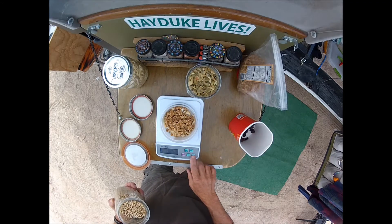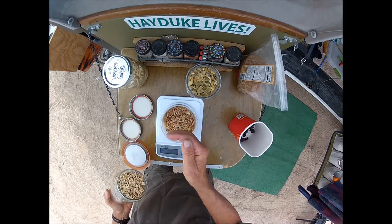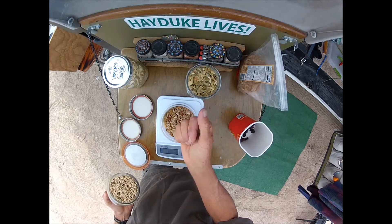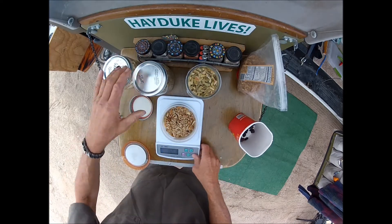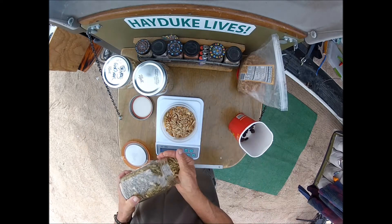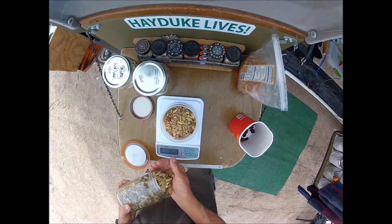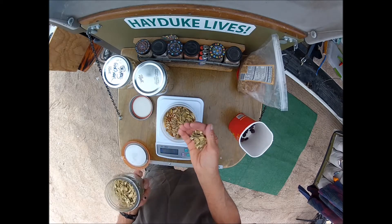Now I like to put about 15 grams of roasted unsalted sunflower seeds, and another 15 grams of roasted unsalted pepitas, also known as pumpkin seeds.